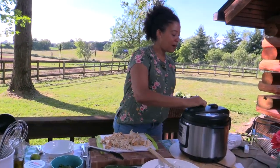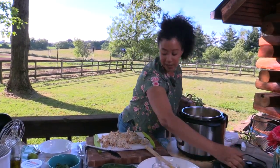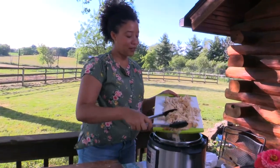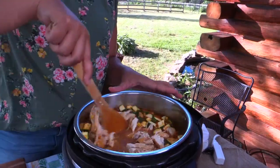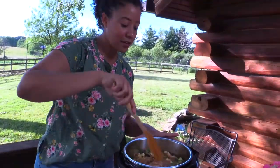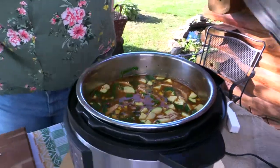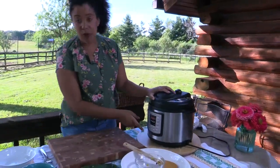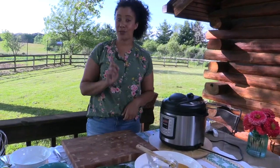Now we're going to pop the top off — oh yeah, those veggies are softening up already! We'll mix our chicken back in with the chili and give this a stir. This is looking yummy! We're going to pop the top back on and leave it on the keep warm setting for another five or ten minutes, and then we'll serve it up and garnish it in a really delicious way.